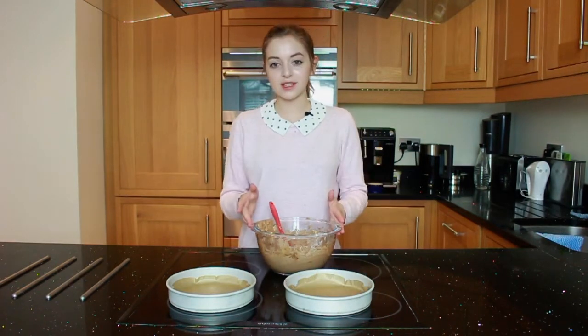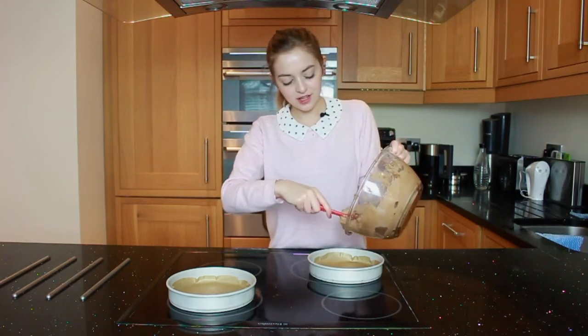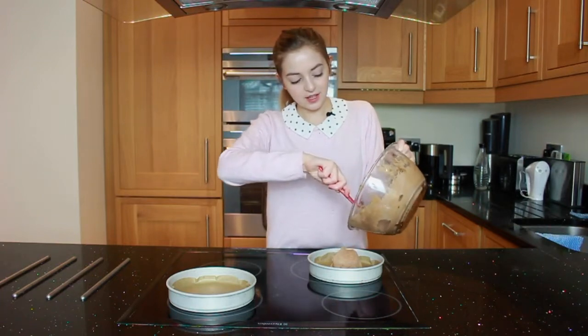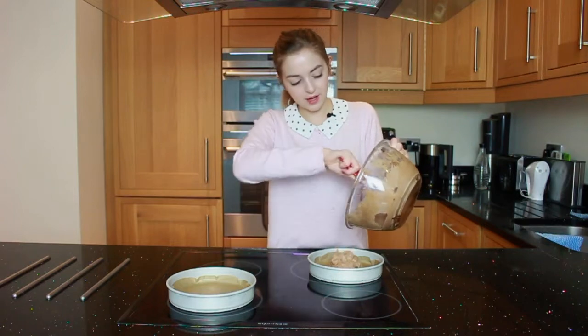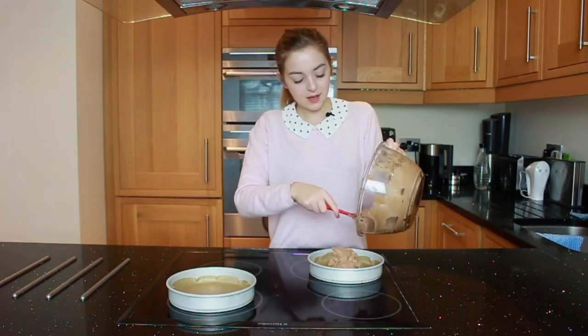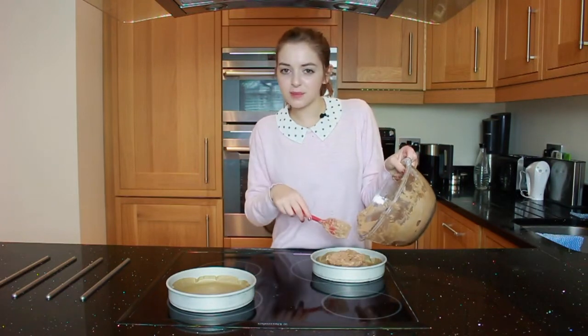Now we're going to be separating the mixture evenly into each pan. When it comes to how to do it evenly, I like to just eyeball it. You could use a scale or something, but I like to just guess — it makes it a lot more fun, and normally it's probably just about even anyway.